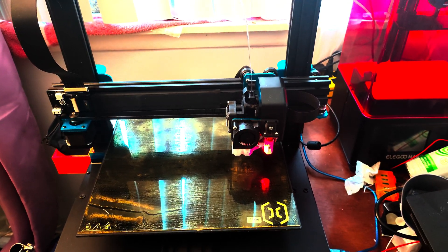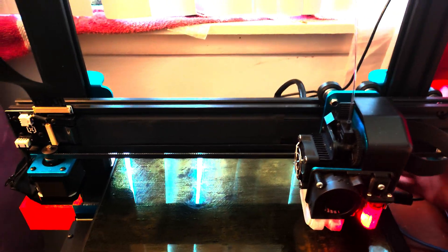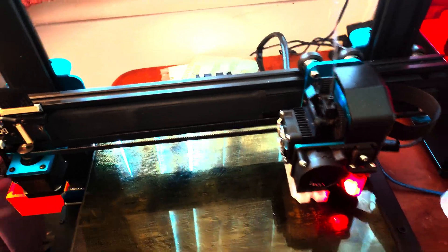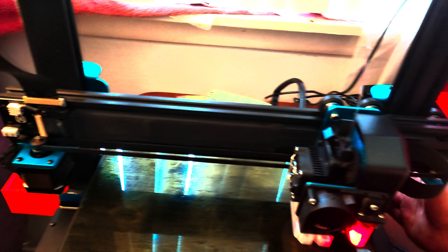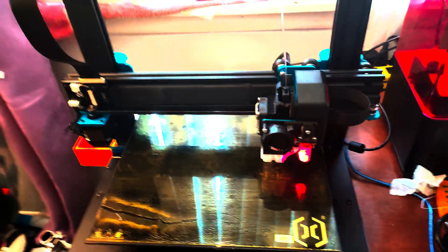Testing Z tilt adjust on the Sidewinder X1. Trying to make sure that the gantry is out of level as best I can, although it's really hard because this gantry doesn't want to actually go out of level. But now it's crooked.